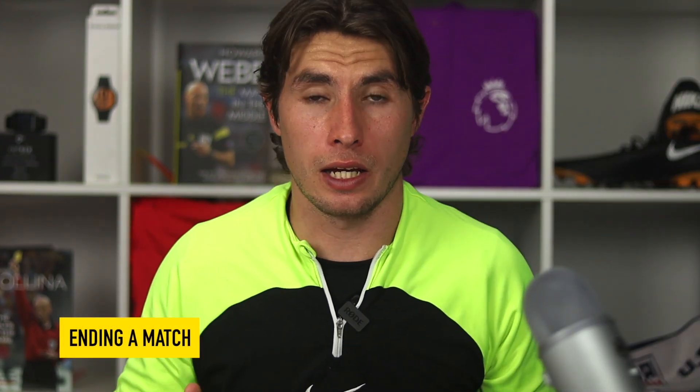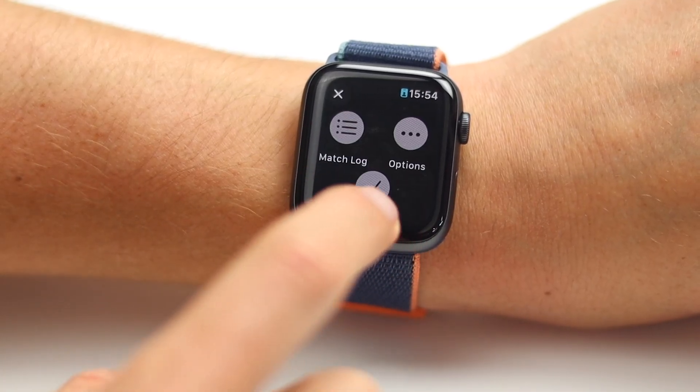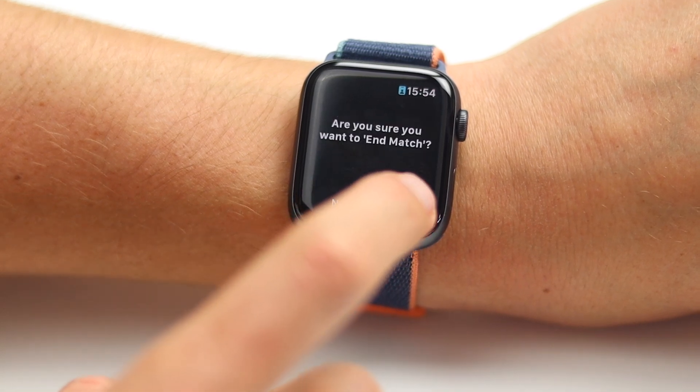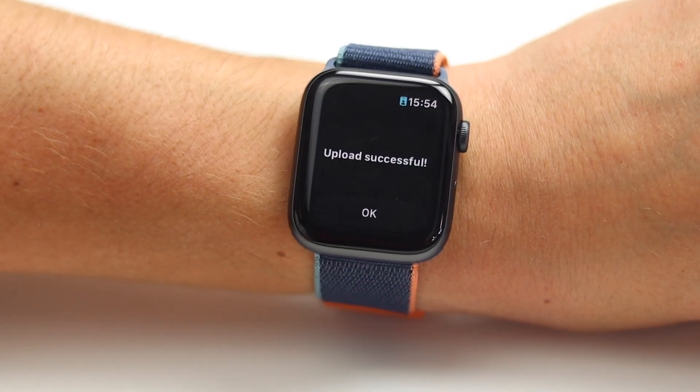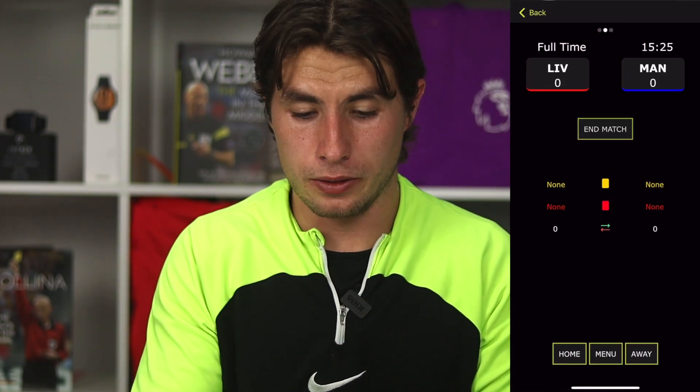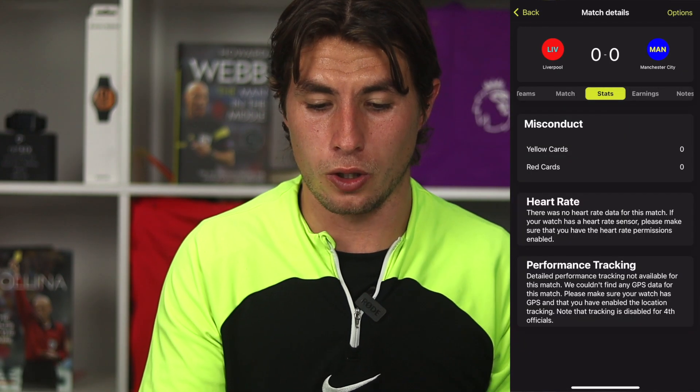Once you finish the game, do exactly the same thing: hold down, press end half, and it will ask if the game is finished. Click yes and it will sync the game back to your phone if you're using your watch, and you can see it move from the fixtures tab to the results tab. On the phone: press menu, end half, then end match, confirm yes, and then press results to click on the game you've just finished.